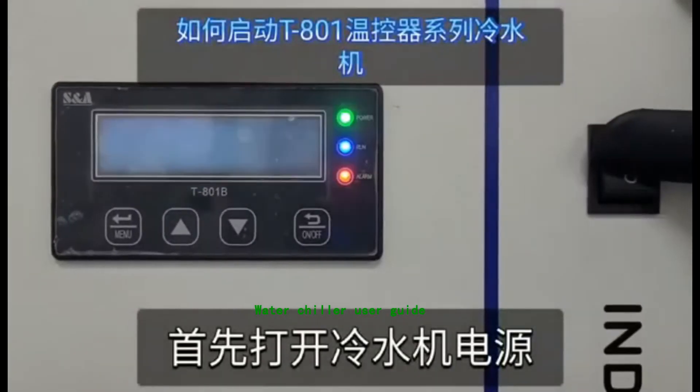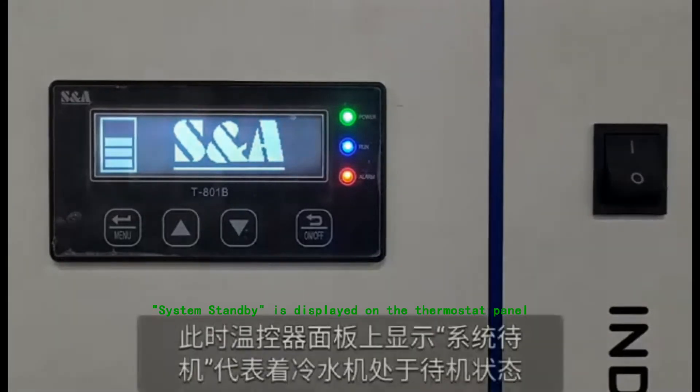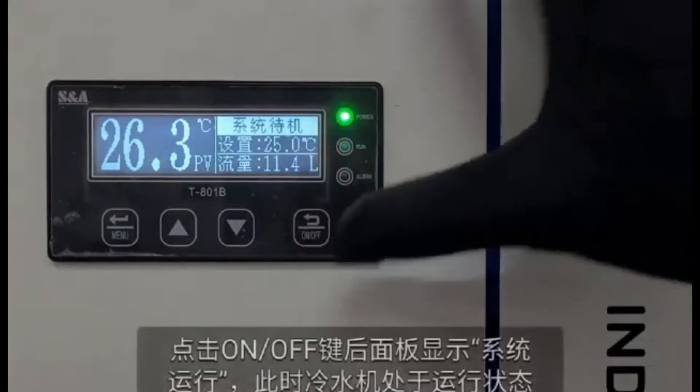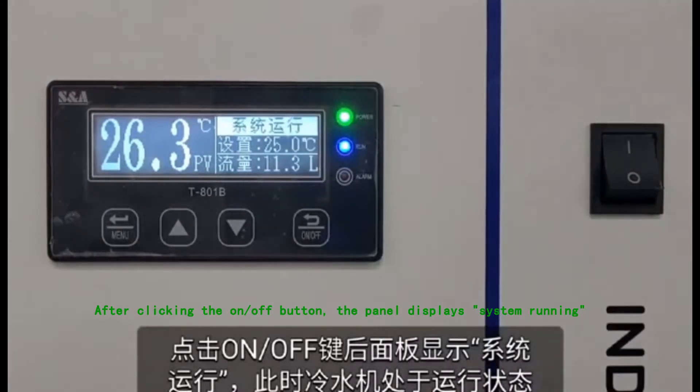Water Chiller User Guide. System Standby is displayed on the thermostat panel. After clicking the On-Off button, the panel displays System Running.